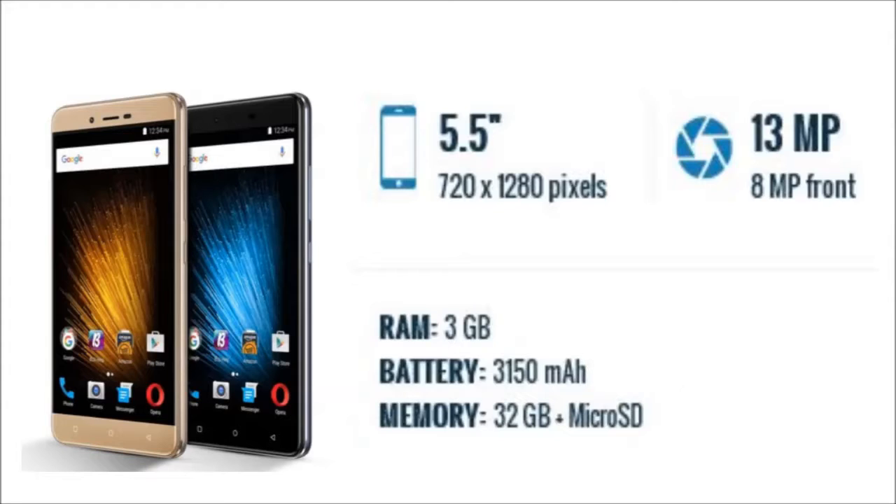The phone runs Android 6.0 and is powered by a 3150 mAh non-removable battery.